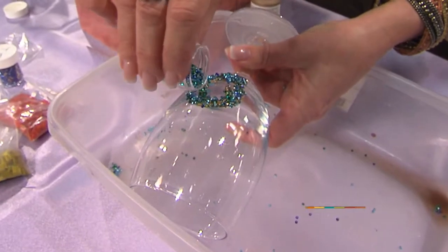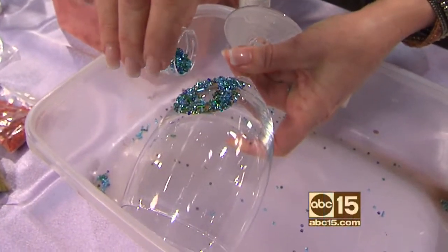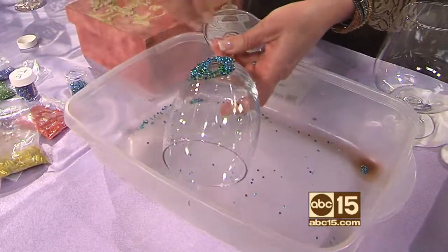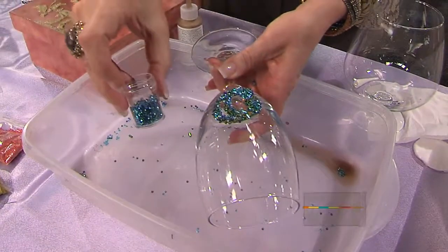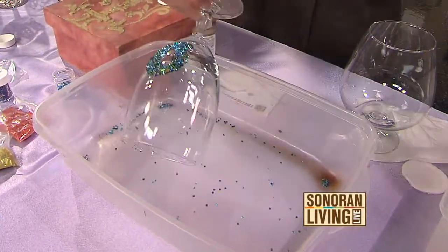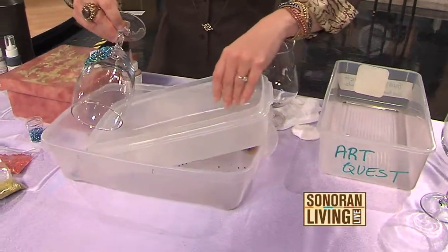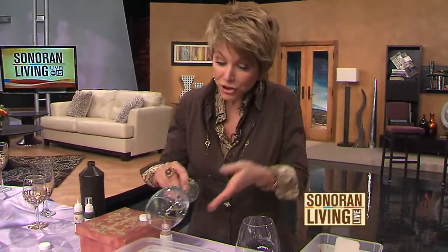This liquid liner is three-dimensional, pretty wet and tacky — it will capture all of the beads. The reason I do it in a container like this is because whatever falls off lands in the container, and I can put it back into my little container so I'm not wasting any beads. If you're doing a whole bunch of different colors, you want a container for each color, so you can put them back and reuse them without mixing them up.